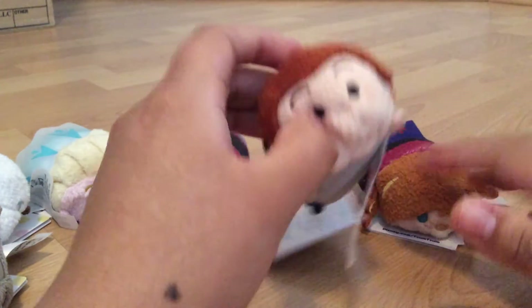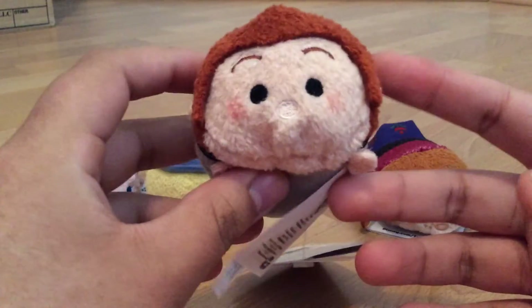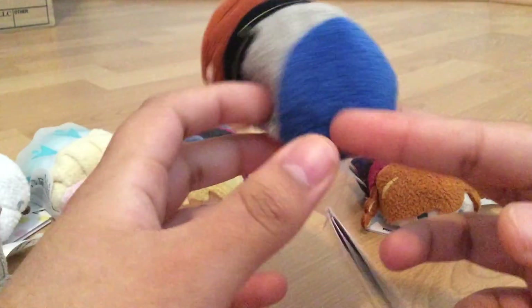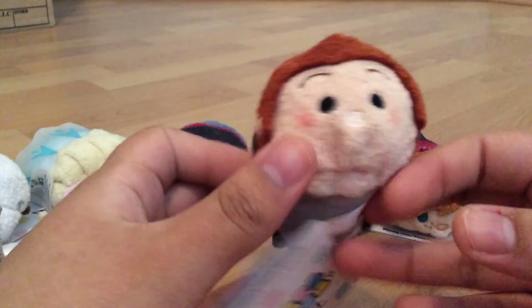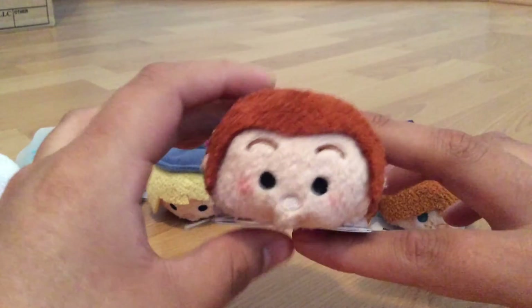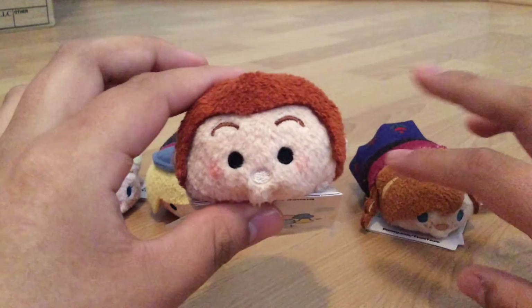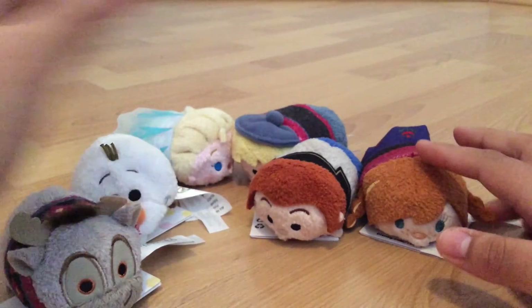The next one is Hans, and Hans actually looks more masculine than Kristoff, which is funny because in the movie it's kind of the reverse. But anyway, he's very cute, very detailed. At first I did not find a Hans — I had to go up to a Disney Store employee and ask if they had Hans. She said she didn't see him, but then she looked on the bottom of the Tsum Tsum bin because she was restocking them, and she found a whole bunch of Hans. So I did get a Hans and the complete set, as you see.